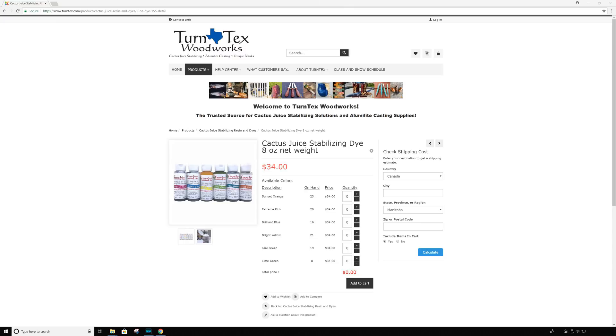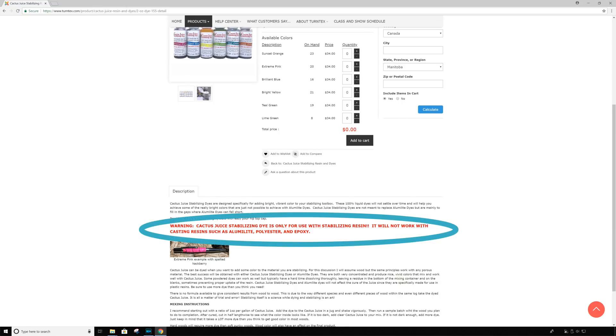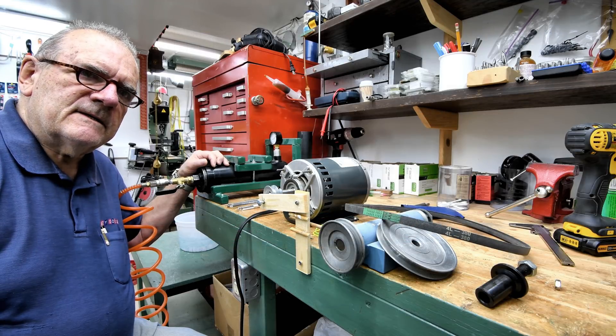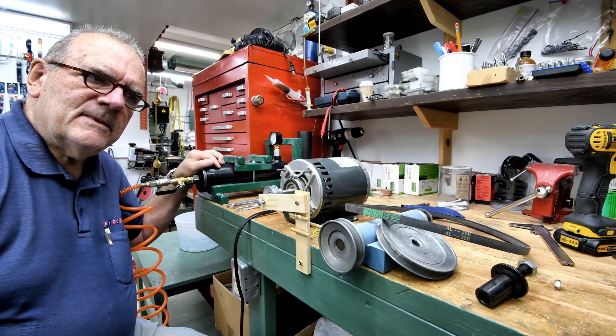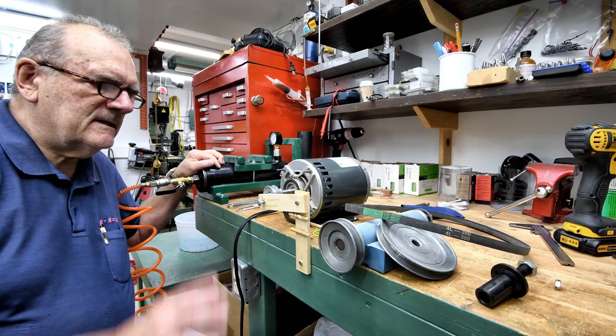If it does turn slower I can just have it set up so it will shake further. Anyway, I was on the Turntex website this morning — Turntex are the guys that make this cactus juice stuff. Apparently there are two different kinds of dyes: there's the Alumilite dye, which doesn't say it won't work with cactus juice, but then there's the cactus juice dye that says it won't work with Alumilite. I'm wondering if possibly I'm using the wrong kind of dye or not enough of it. I've got a sneaky feeling that when I take this out I'm going to be disappointed — the tinge of green is probably going to be lacking.